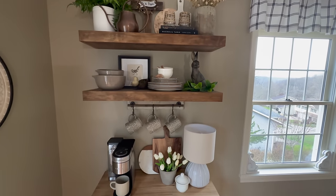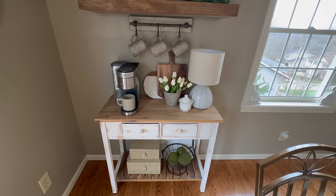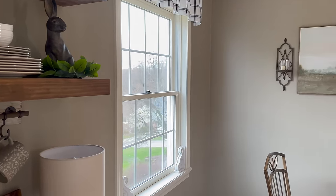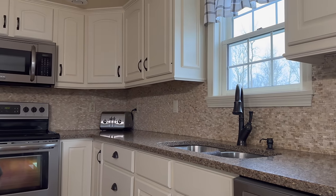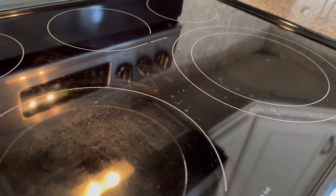We eat most of our meals at our kitchen table, but if there's a special occasion or more than our family of four, we will move into our dining room. As far as today goes, I do want to clean off our countertops before adding any spring decor. Plus, I did notice that our stovetop is a bit grimy, so I want to get to that today.